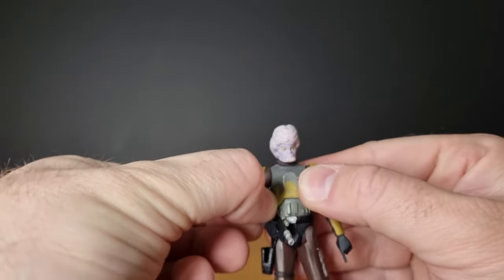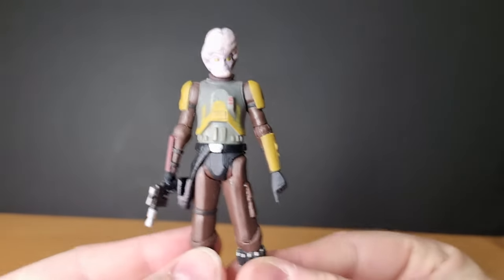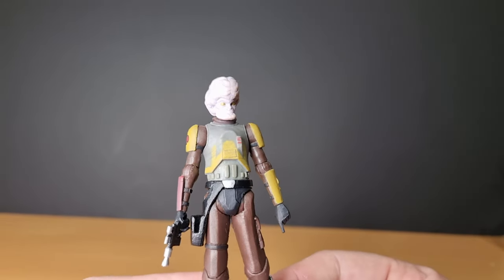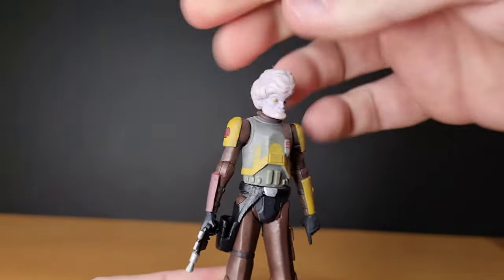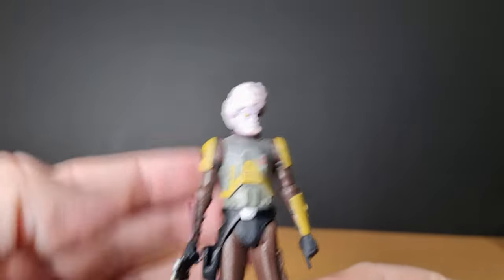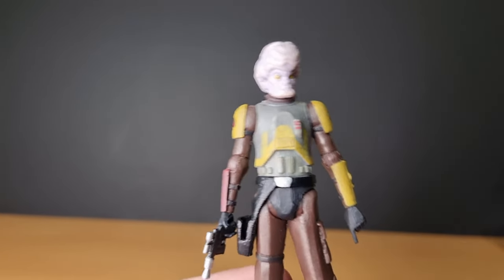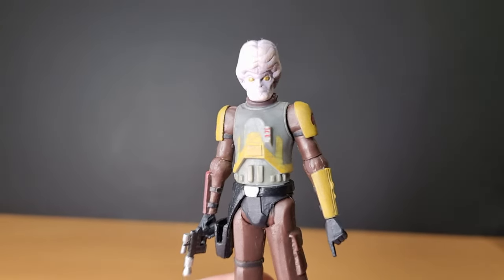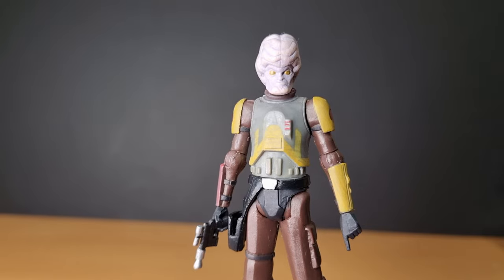I do like this figure a lot. He was probably one of the last ones I got in the collection, just because even nearly 15 years later we still don't have access to the Hasbro Pulse premium exclusives down here — most of them we can't get. I can't remember where I picked this one up, whether it was overseas at a Star Wars Celebration. I might be able to work out exactly where I got him if I scroll through my Instagram feed.